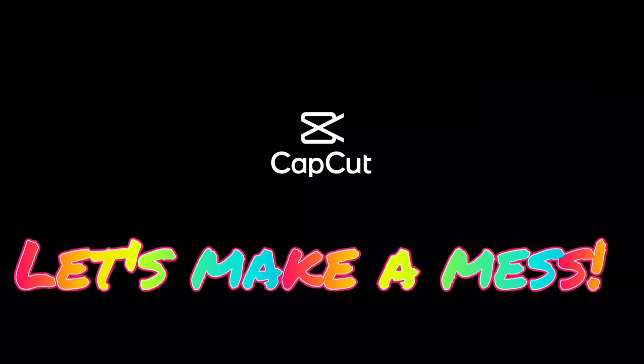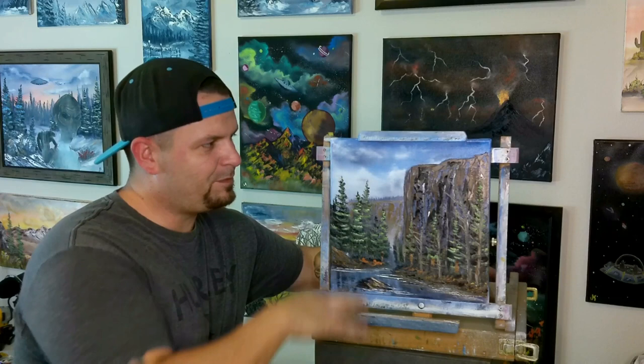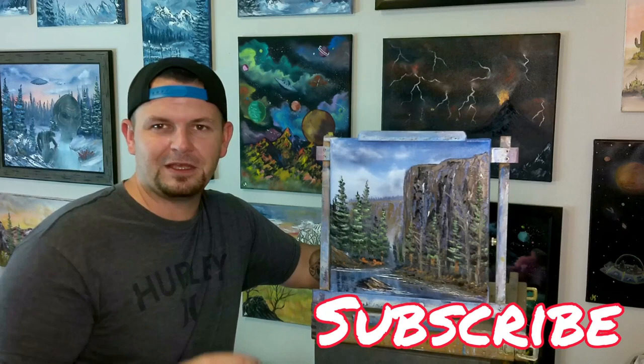Hey guys, it's Josh, Happy Little Landscapes back in the new studio — it's finally starting to look like home. Today we're going to be painting a 12 by 12 inch canvas: this big giant cliff, this river that kind of cuts its way through the forest and ends up right down here at our feet. Subscribe to my channel right down there, click that big red button. Open up the description — you'll find all the colors and brushes we use, plus my Amazon storefront link.